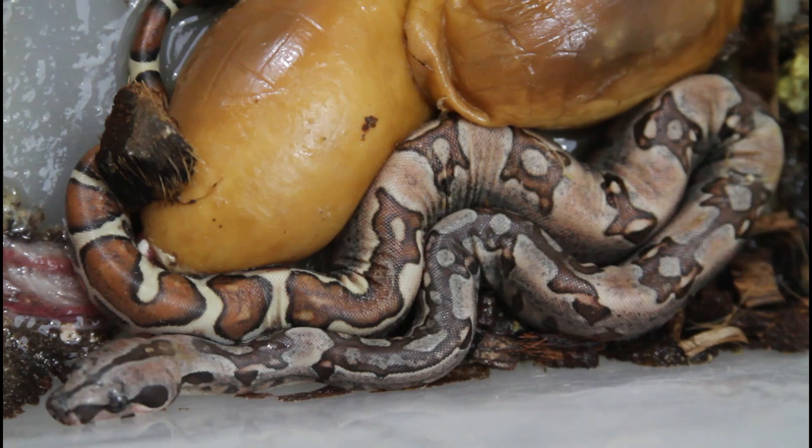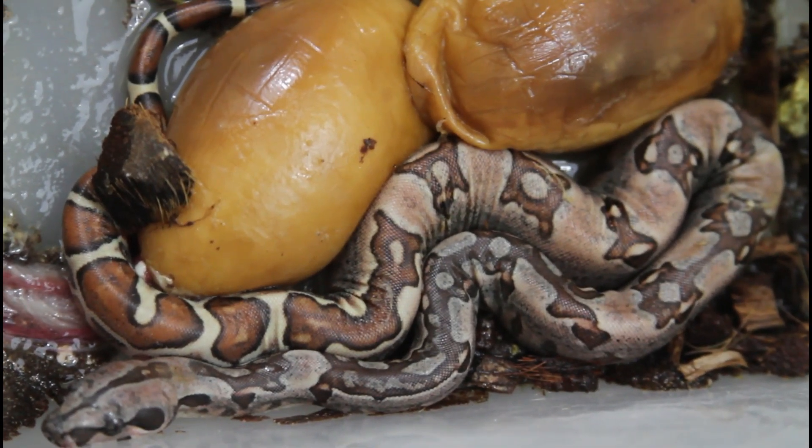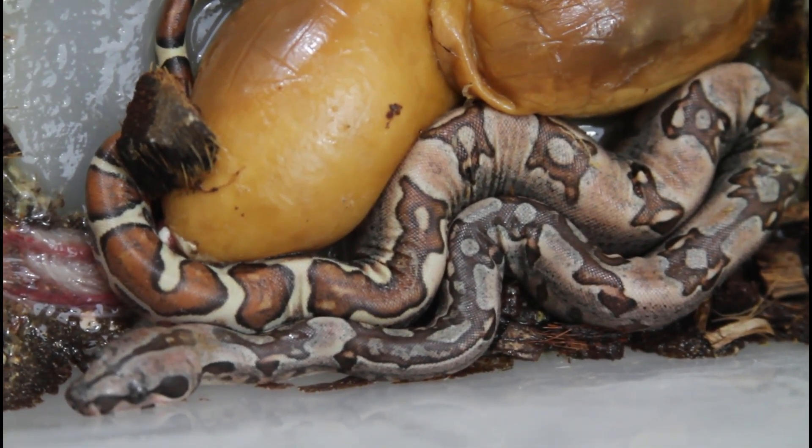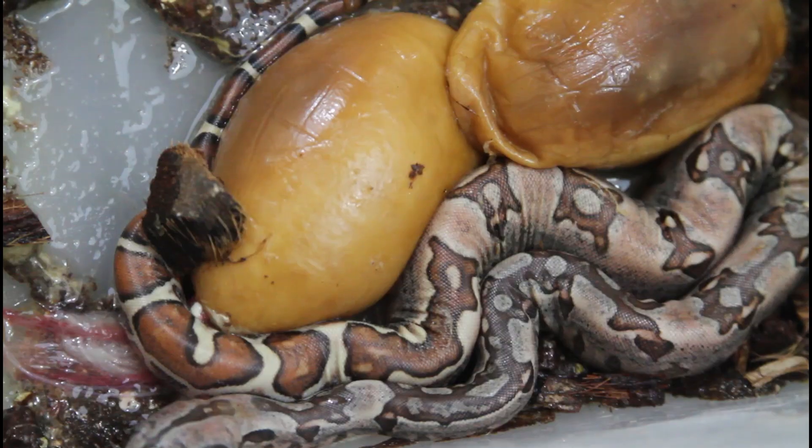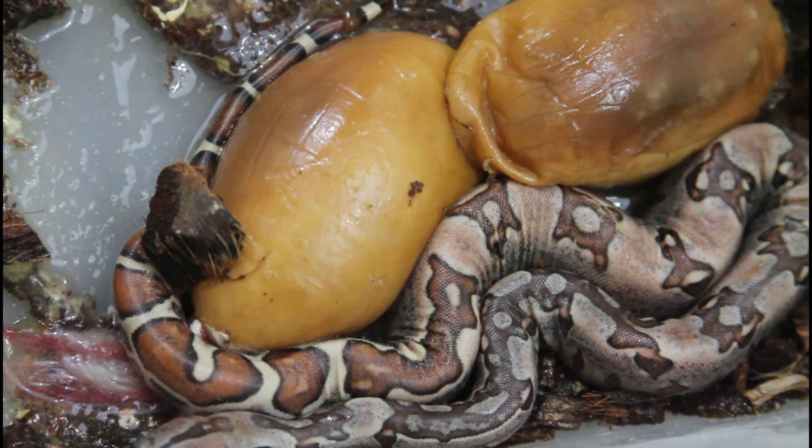I'll just leave you with a shot of the standout — unfortunately with two slugs that didn't make it — but this guy we'll just have to see what he looks like.